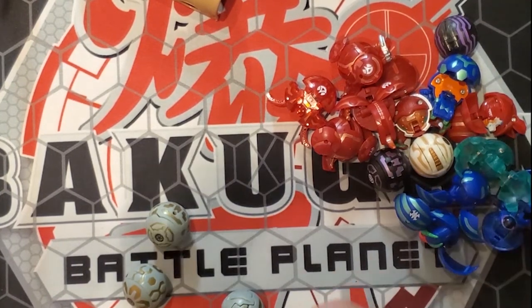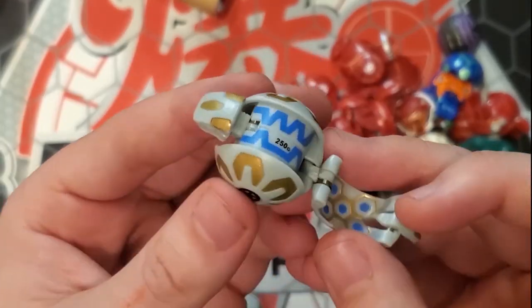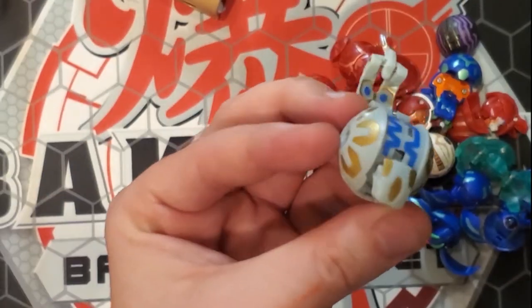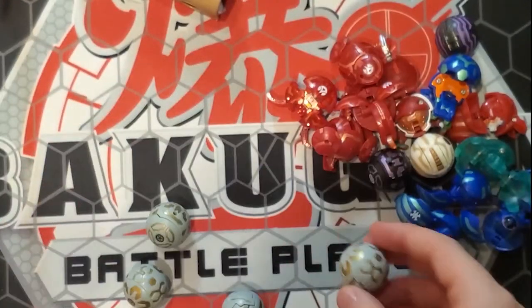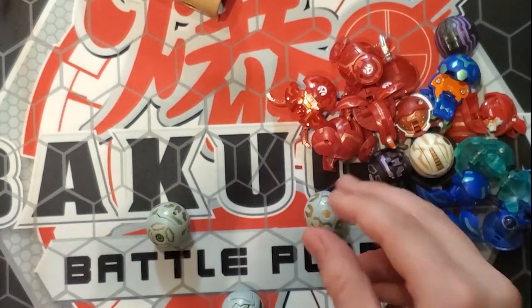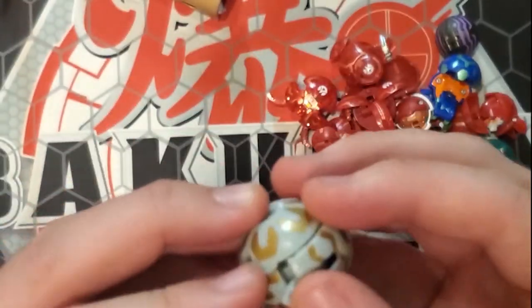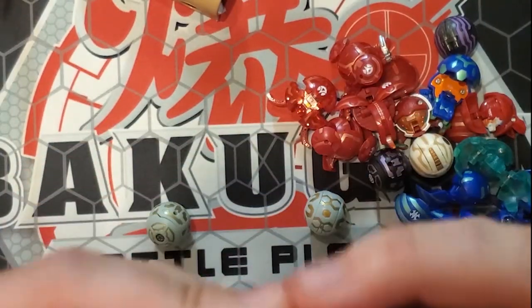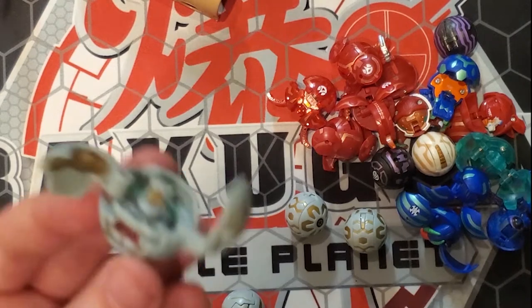We're going to take a look at our Haos Rattaloid first — 250 Gs. The blue against this is really, really nice. I love opening this one because he just flips open — it's really satisfying. We got two Rattaloids, which is not a bad thing because he's a very good Bakugan. You can use a couple of them — if one gets sent to the Doom Dimension, you're covered.